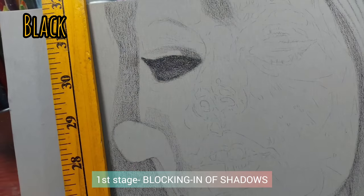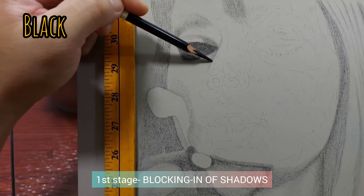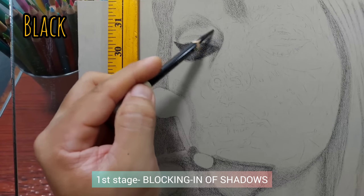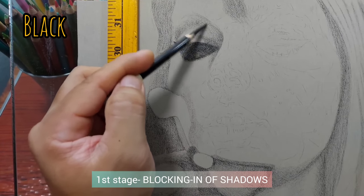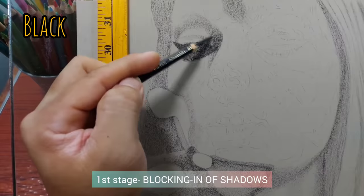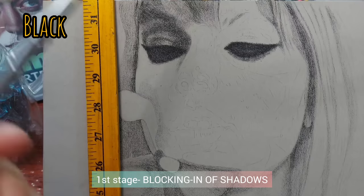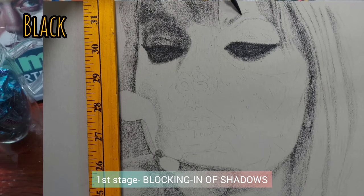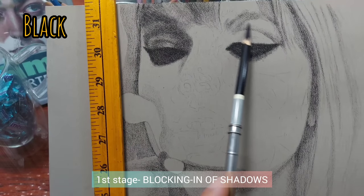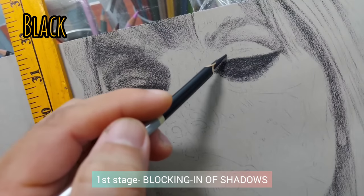So this is the black hair and shadow using the black Stabilo Carbothello. I've been talking more about colored pencils on my channel, but I think it's time to give pastel pencils a chance. A lot of you use colored pencils, a lot of realistic portrait artists use colored pencils — but I really suggest you give this one a try. If you master it — of course you need to practice and study — you will love it. Especially if you struggle with blending colored pencils, this is the kind of pencil that is self-blending. It blends itself as you layer, and I'm going to be using a lot of layers here.